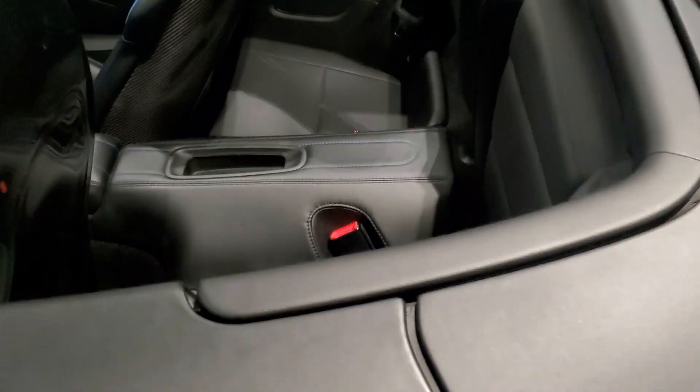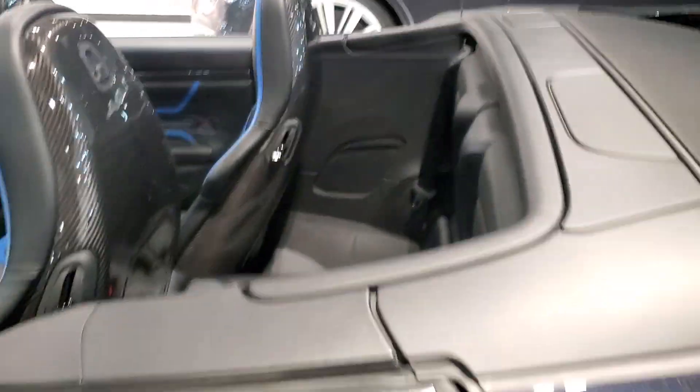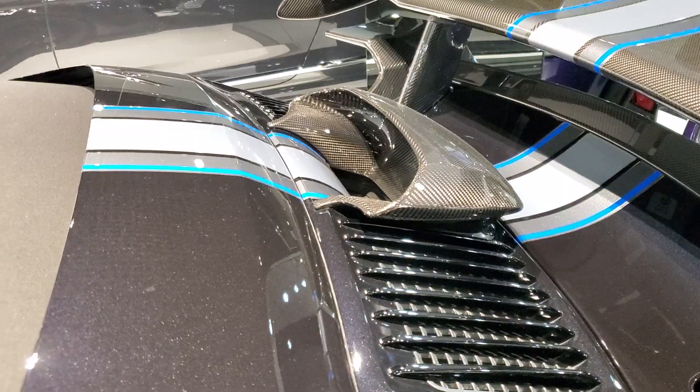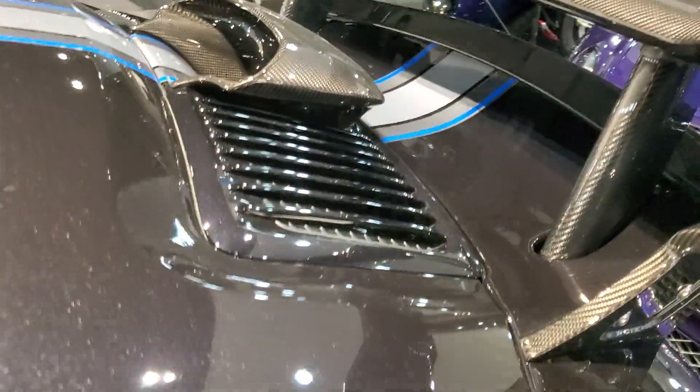There are rear seats here, though they're not for everyday use. There's also another air intake, designed to channel air directly into the engine.